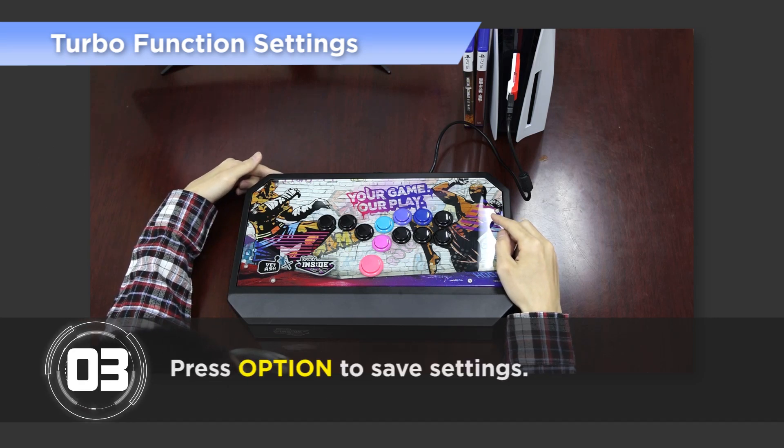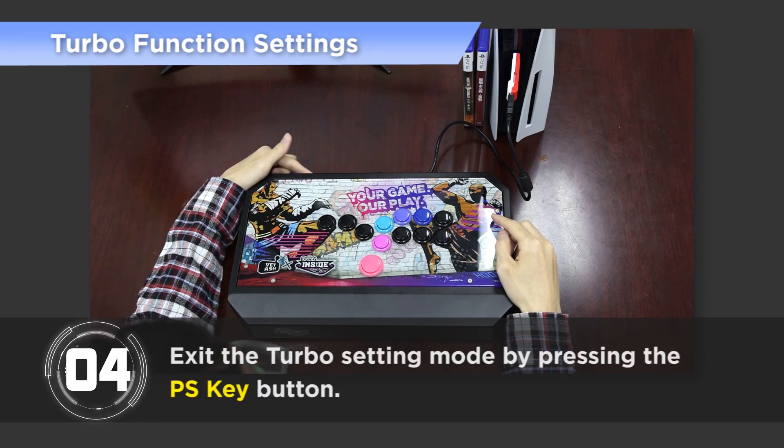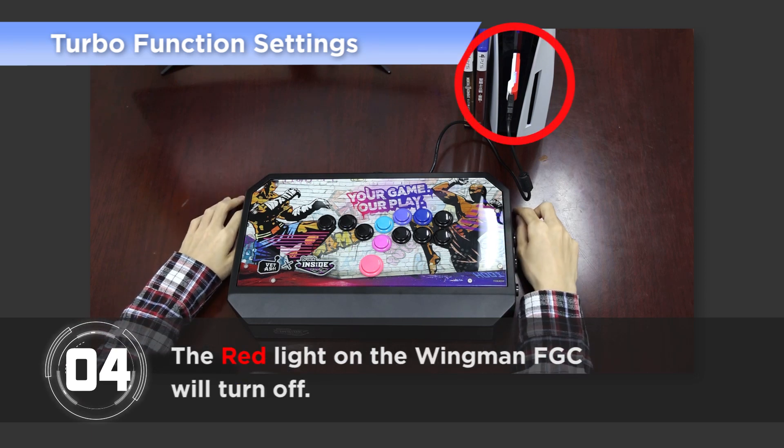Step 3: Press Option to save settings. Step 4: Exit the Turbo setting mode by pressing the PS key button. The red light on the Wingman FGC will turn off.